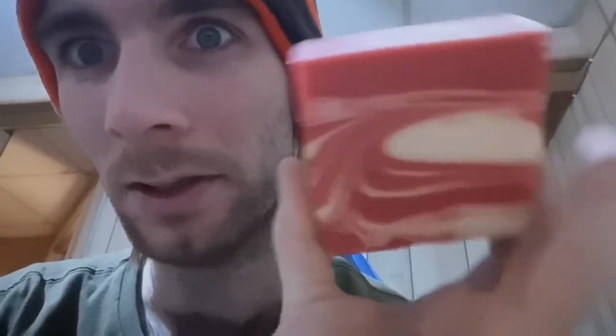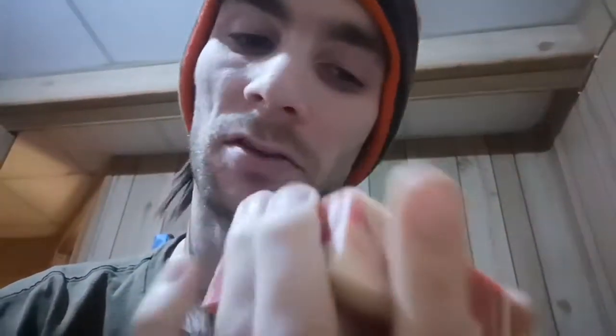Just a second, I'm gonna open this up. And just look at the soap, it looks pretty friggin' cool. And it smells like — well, it smells like peppermint. I have no other way to really describe it, but I'm gonna go jump in the shower and give everything a try here.